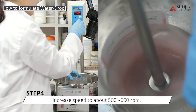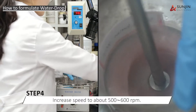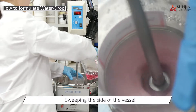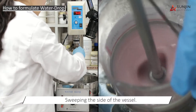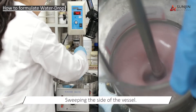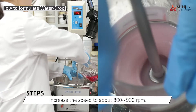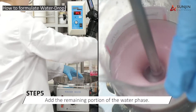As the emulsion is forming, we increase the speed to between 500 and 600 RPM and then begin the second addition of approximately 50% of the water phase. To continue the process, we increase the speed to between 800 and 900 RPM to add the remaining portion of the water phase.